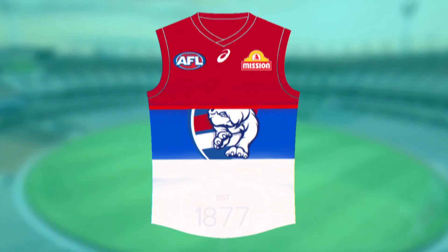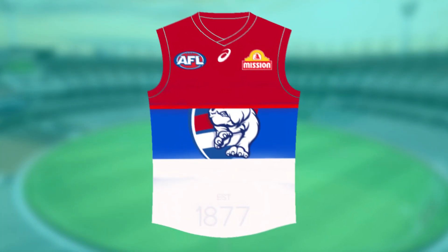Last but not least, it's one of my favourites — it's the Western Bulldogs. I think this one looks really, really clean. I've added the darker red from their logo in the top half, and in the lower half I've added the white in the middle of the blue with the cutout logo. In the white I've added 'Established 1877' — that little historic reminder of when the club was established. And I think it looks really, really good and something the dogs would wear.